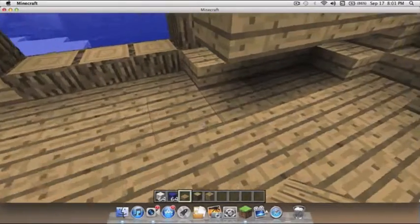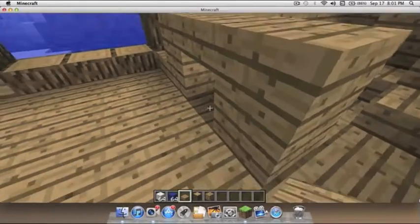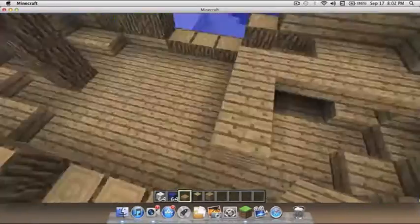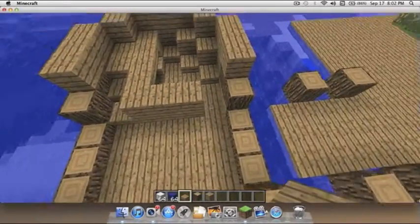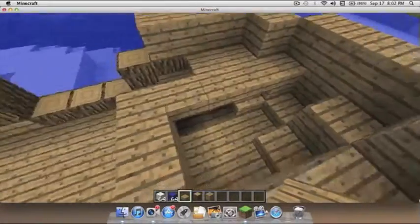Build out like this, place some blocks here. Like I said it's not gonna be the best ship you've ever seen but it'll just get you started. Place blocks there, there, and there.